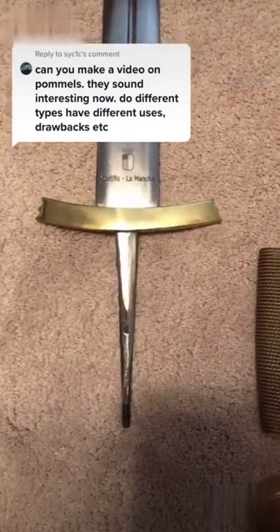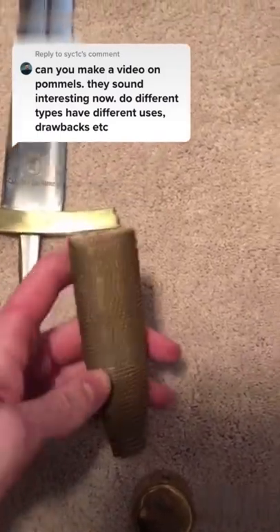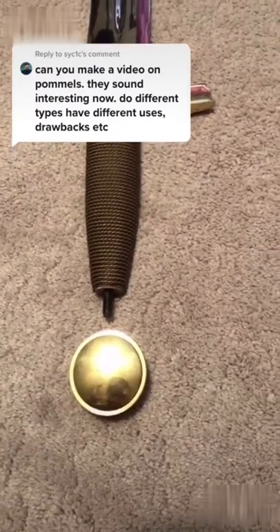The cross guard is slid into place and sometimes so tightly fitted that it can't even be removed. Next, the grip, usually made out of wood, sometimes with leather or wire wrap, and then usually we have the pommel holding everything together.